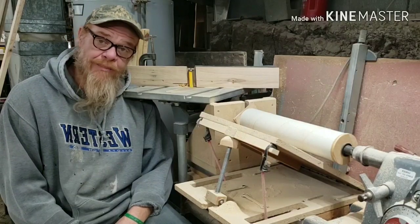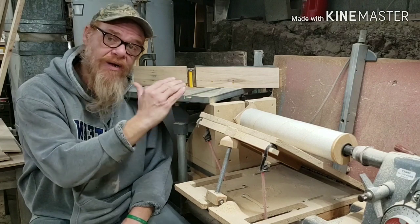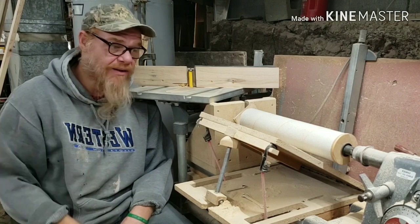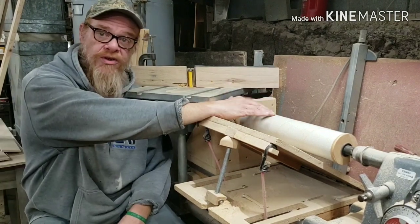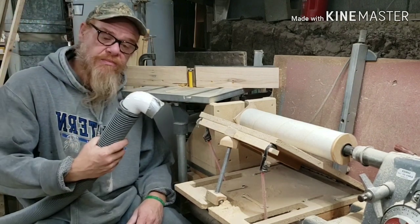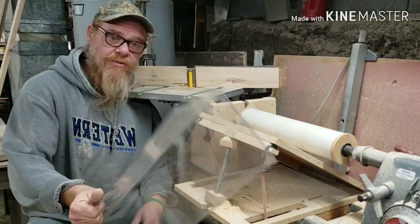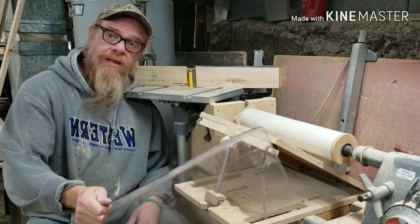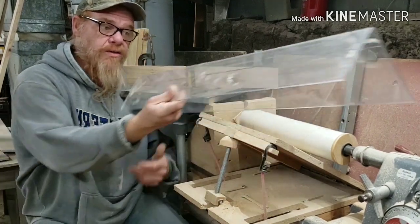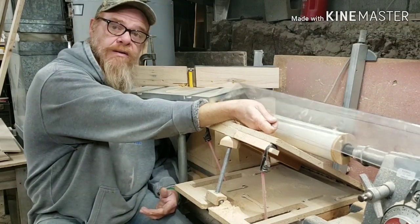Hi guys, welcome to Making Sawdust. I'm Kevin and this is my Shopsmith and my homemade drum sander. I need some serious dust collection, so I'm going to build a shroud over the top of this. I have some dust collection hose, PVC fittings, and a salvaged piece of Lexan that I got out of a dumpster. Use what you got, not what you ain't. We are going to make a dust collection shroud. So stay tuned.